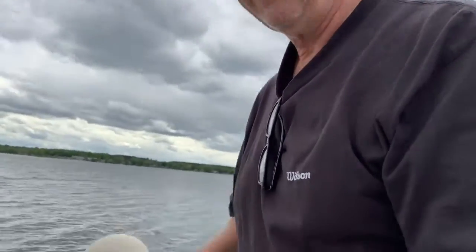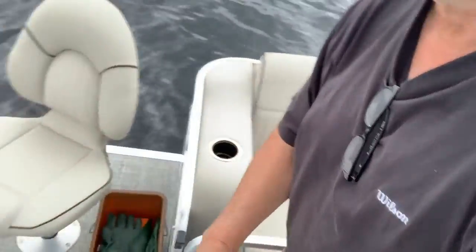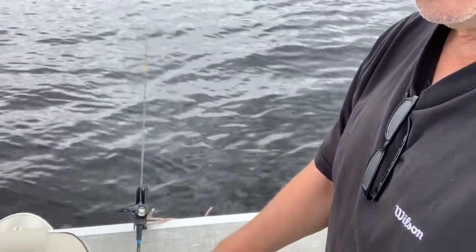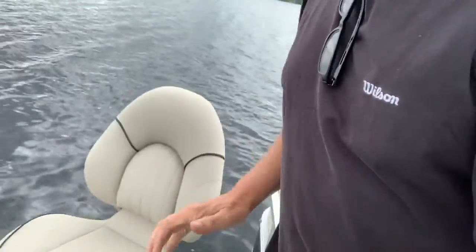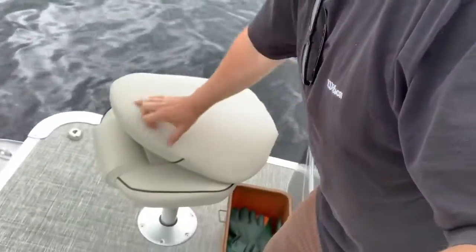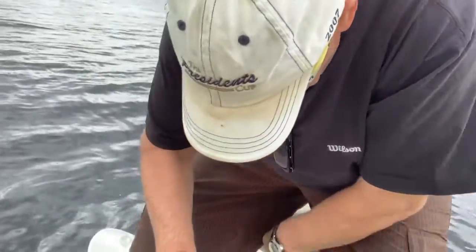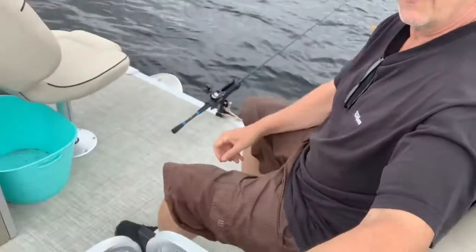Moving to the front of the vessel — I like to call it a vessel. I think if it's over 12 feet it's a vessel, and under 24 feet so it's not a ship. Up here I've got seats, my fishing gear down there, and a rod holder on the bow with my fishing rod. These are swivel seats that fold down and are completely waterproof.